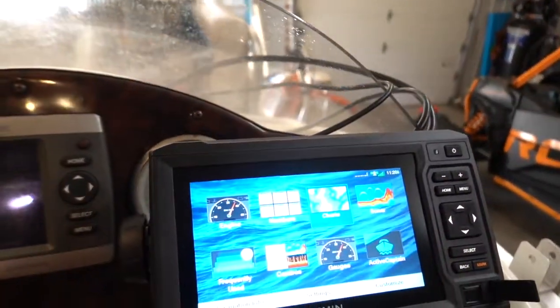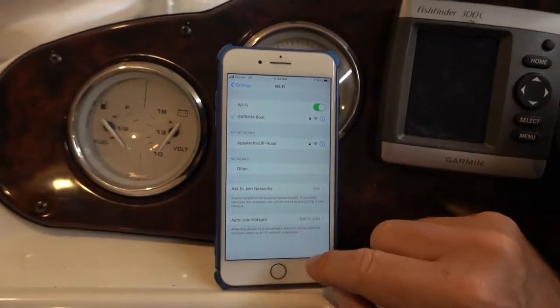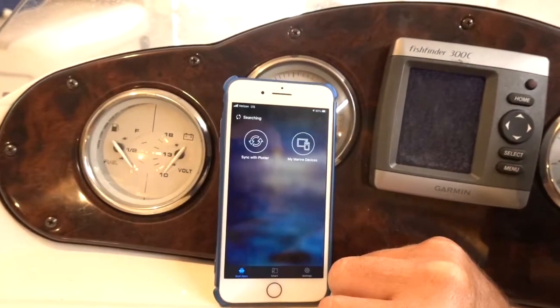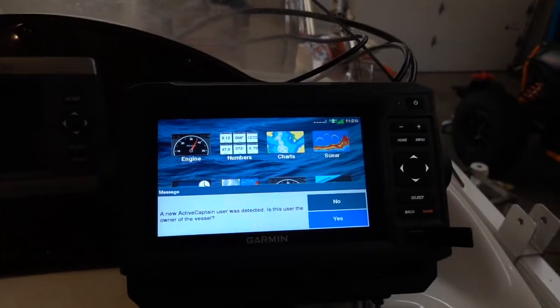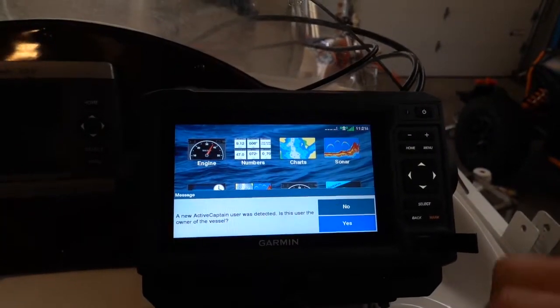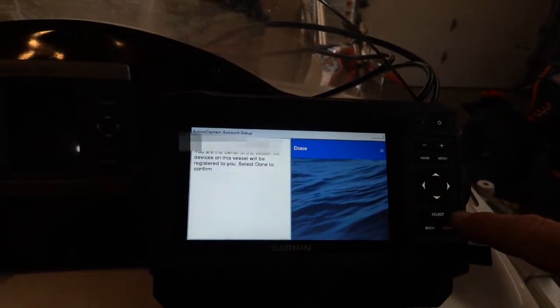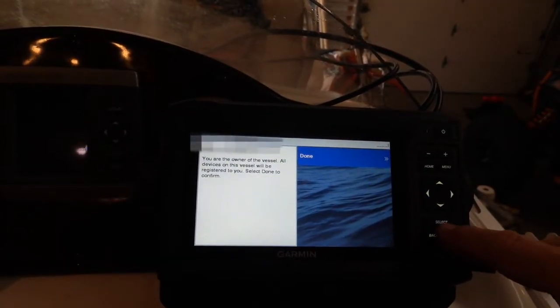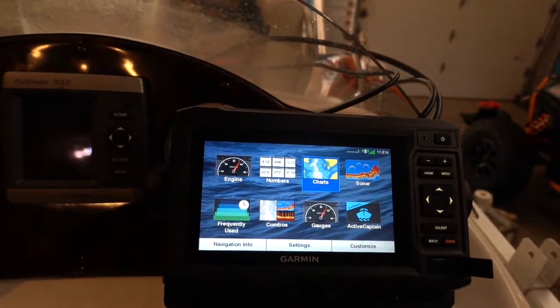We're only partially through my setup here right now — I don't have my wires hidden or anything like that, so just so you know. Going back in, it says there was a new ActiveCaptain detected. Am I the owner of the vessel? I'm going to say yes, select done, and okay.